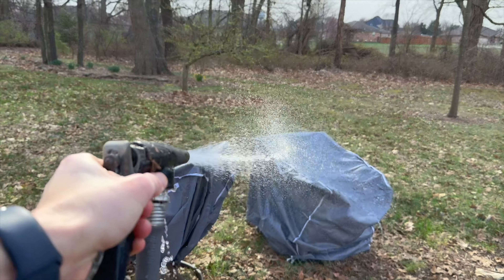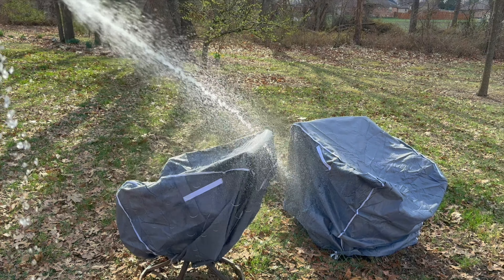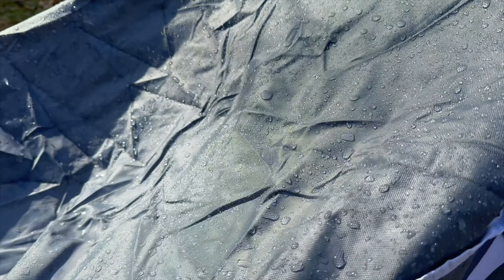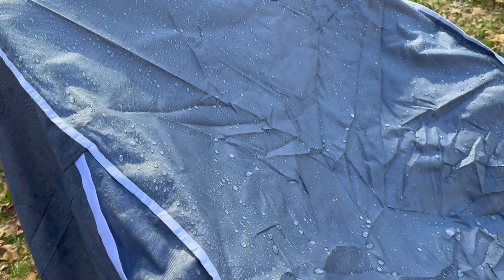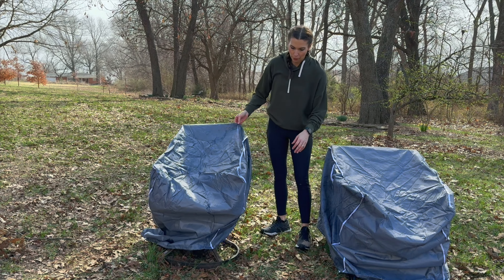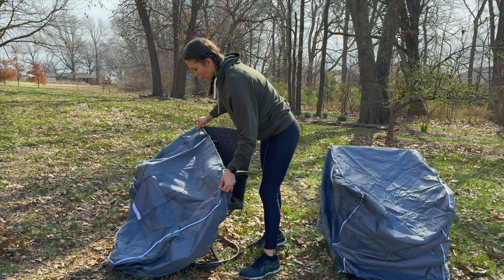Now you can see we've got those on there — one is tied to the legs and the other is drawstring. I'm just going to spray some water on them so you can see just how water resistant they are. When you get up close you can see it's just beaded up on the fabric. I'll come over here and look at this one as well — they just bead it right up.